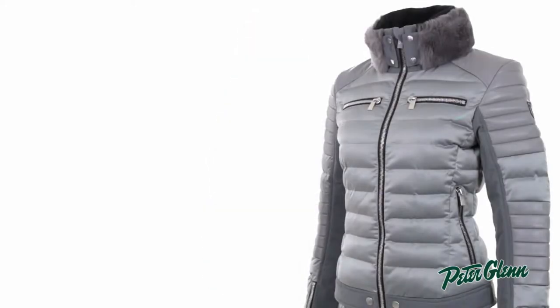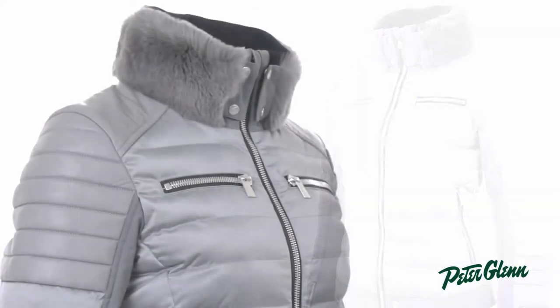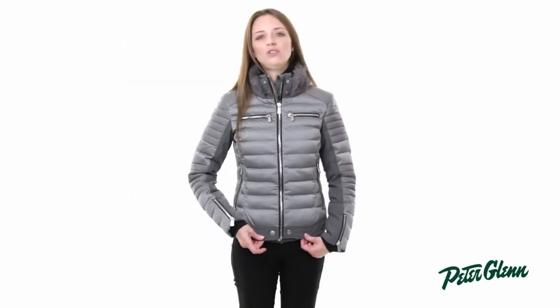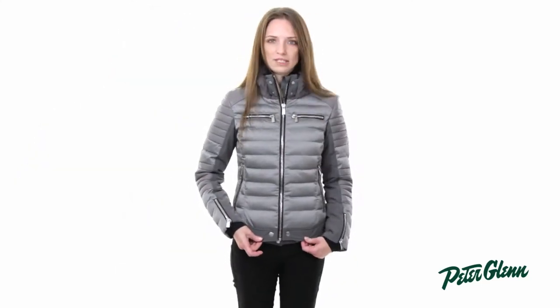Hi, I'm Laura from PeterGlenn.com, and I'm wearing the Tony Seiler Pauline Jacket. This is a very unique style. This is actually part of their limited edition collection, so you'll have something that's very unique, with a lot of exclusivity to it.